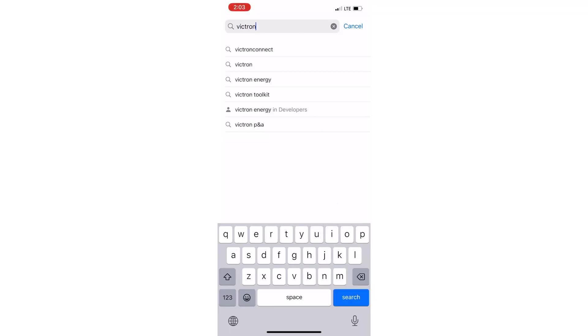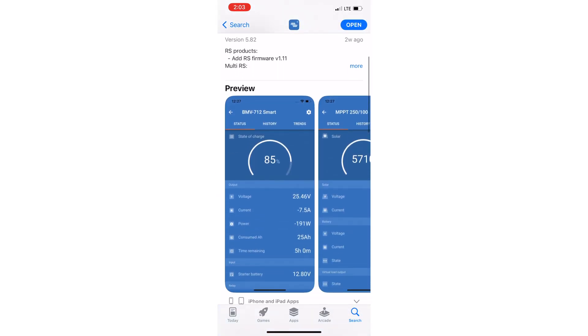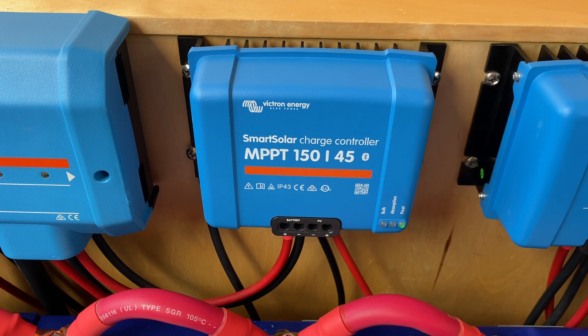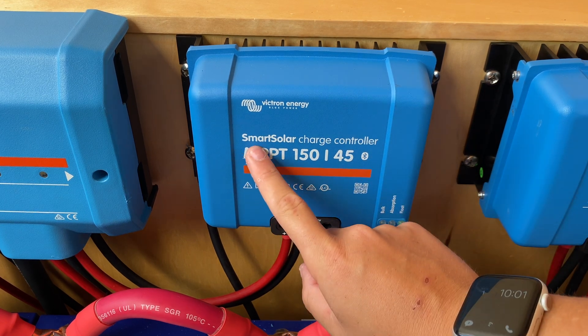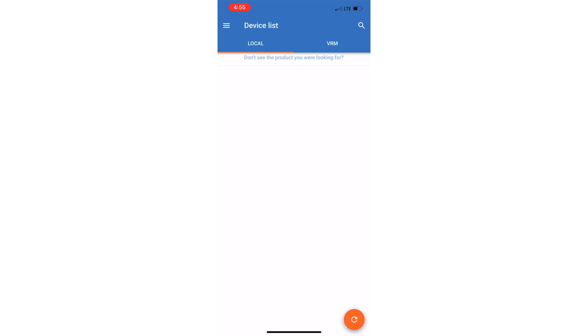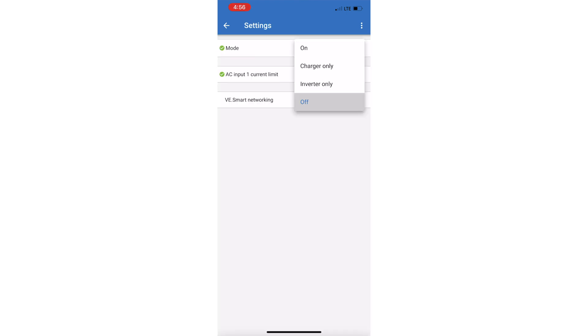Now I'm going to briefly touch on the Victron Connect app. If you get Victron Bluetooth components, you can download the free Victron Connect app to monitor and control the system when you are in Bluetooth range. Look for the Bluetooth symbol on your Victron components to confirm compatibility. In this app, you can set system parameters, check charge levels, see your history, turn the MultiPlus on and off, and much more.